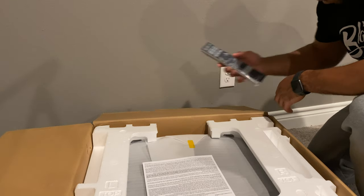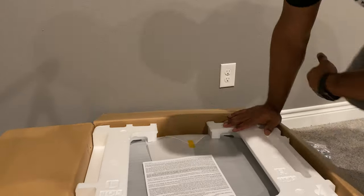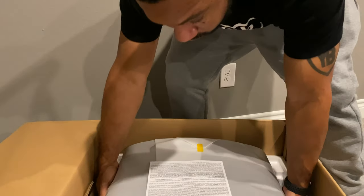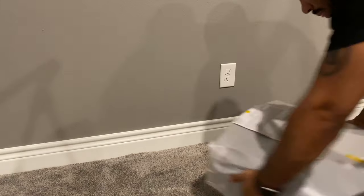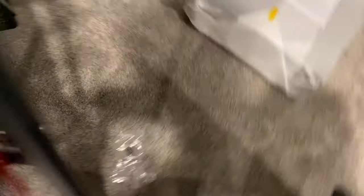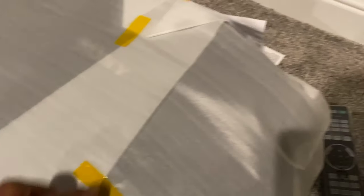So let's see — we got the remote, comes with some batteries and the power cord, and obviously the styrofoam. Let's try to get this off. Yeah, that's a big boy. So yeah: remote, power cable, some batteries, and a little limited warranty information. Yeah, that's a beast.